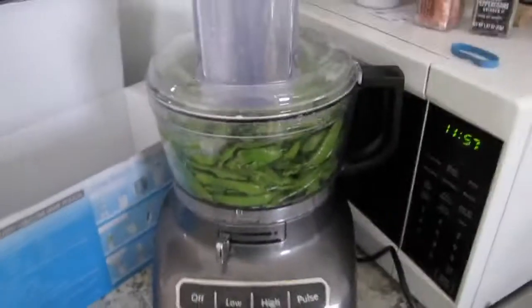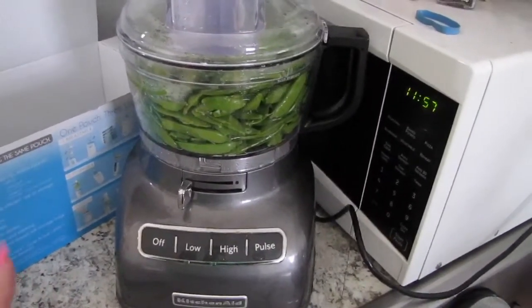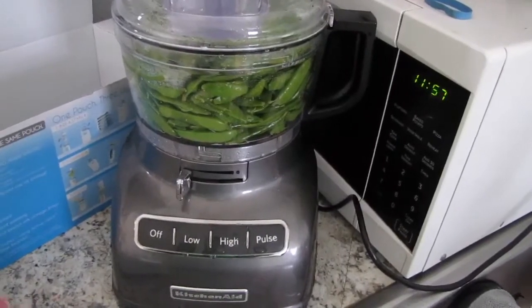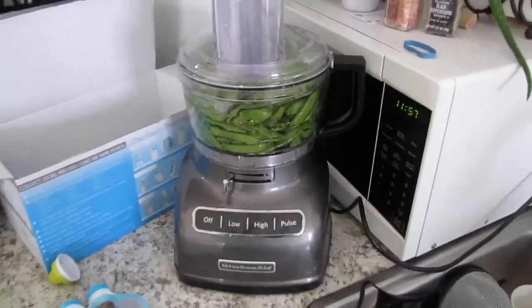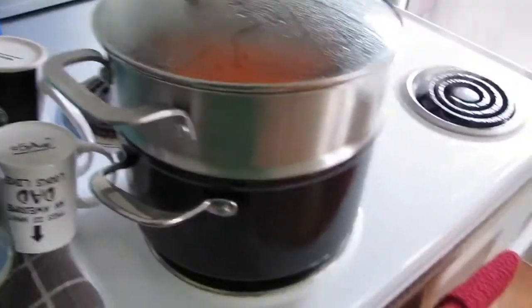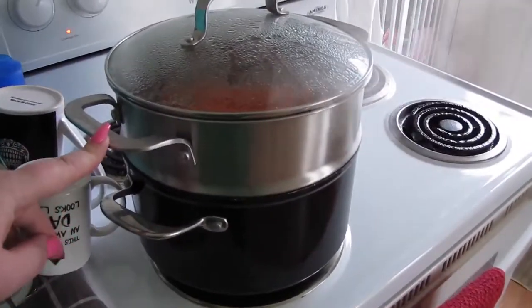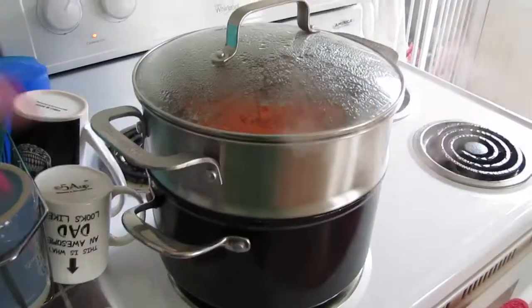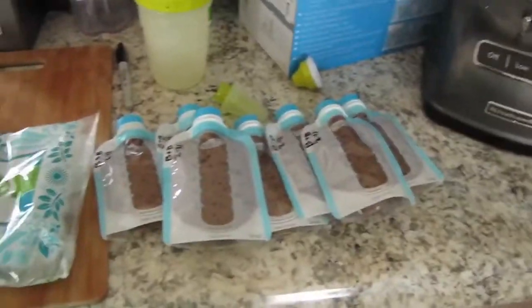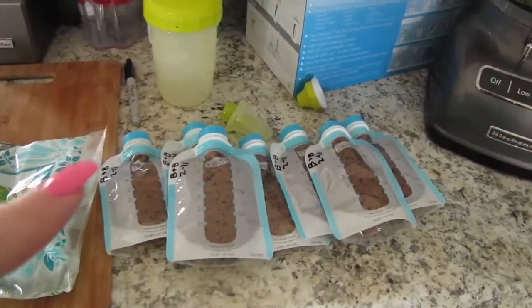The main things that you're going to need to do this are a food processor. Some people use blenders or Nutribullets — I know they have like a baby bullet. Whatever you need to do to get your stuff all blended up nice and smooth. And I don't have a steamer but I have a pot with a steamer basket and that is how I do it. And then whatever you're going to use to store it — like I said I'm using these bags.